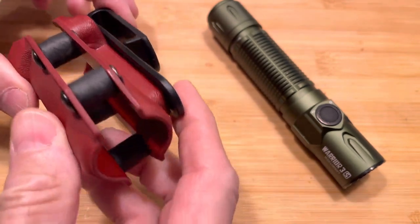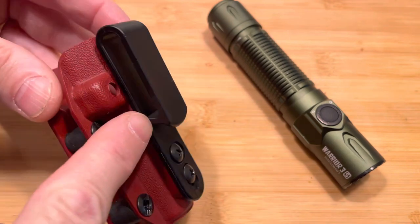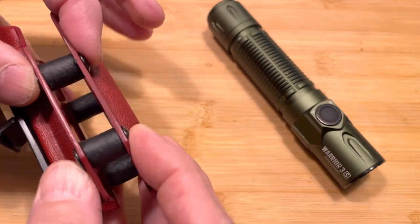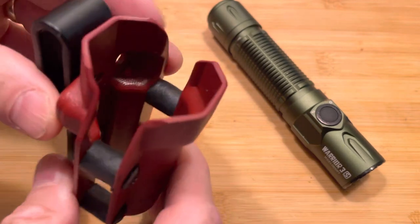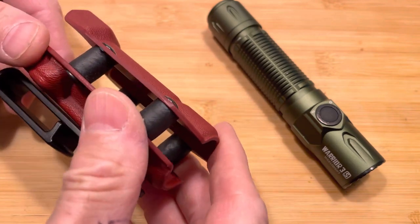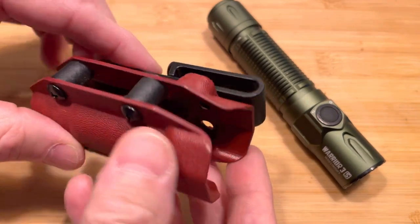This is the holster that I picked up from them. You can get them in different colors and a different variety of clips on the back. This is the one-and-a-half-inch clip for your belt. They're adjustable as far as tension is concerned by tightening these screws down here. I had the blood red Kydex — very nice fit and finish on this holster, very high quality.